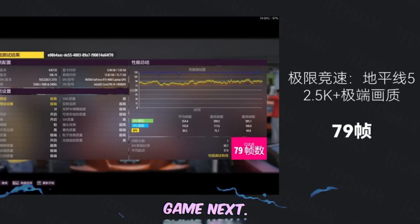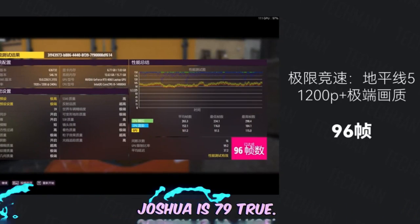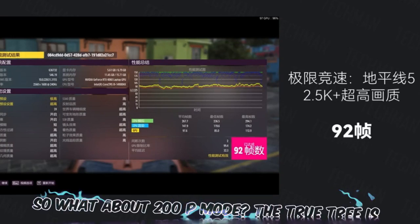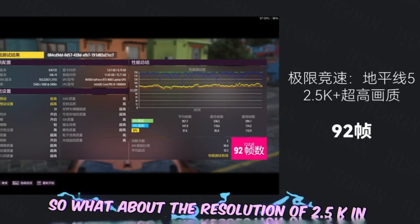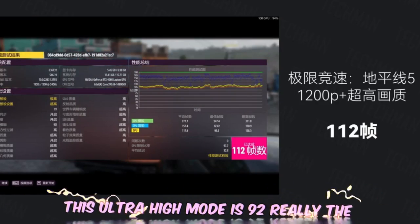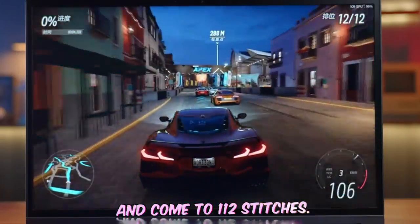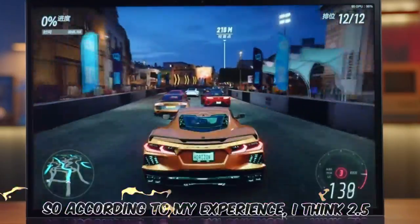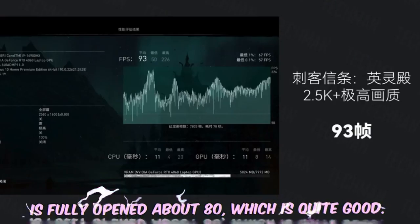Let's look at in-game performance. In Forza Horizon 5 at 2.5K resolution with maximum image quality, the average frame rate is 79 fps. Switching to 1080p mode brings it up to 96 fps. Reducing image quality slightly, at 2.5K in ultra-high mode it achieves 92 fps, and in 1080p mode it can reach 112 fps. Based on this, 2.5K with fully maxed settings runs at around 80 fps, which is quite good.